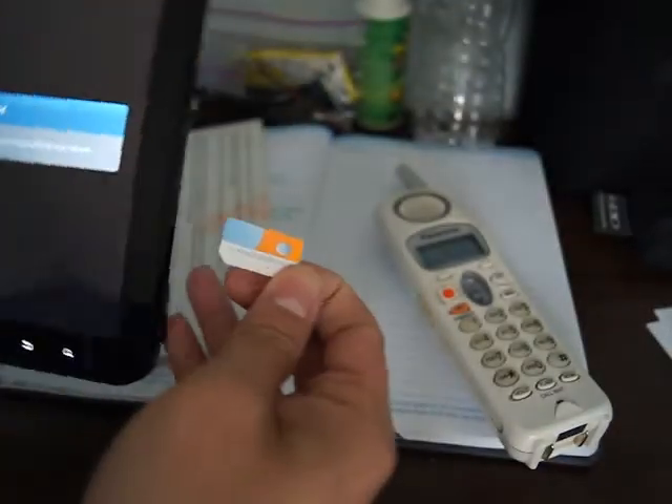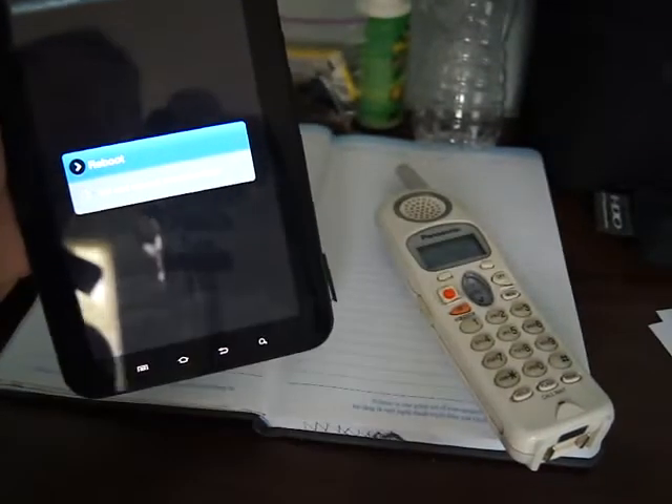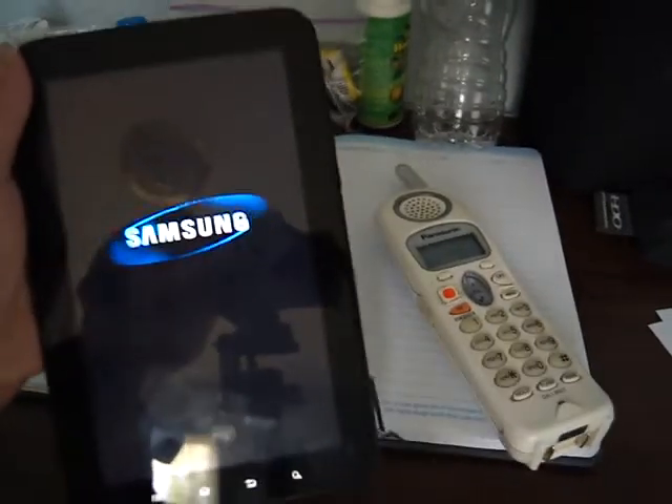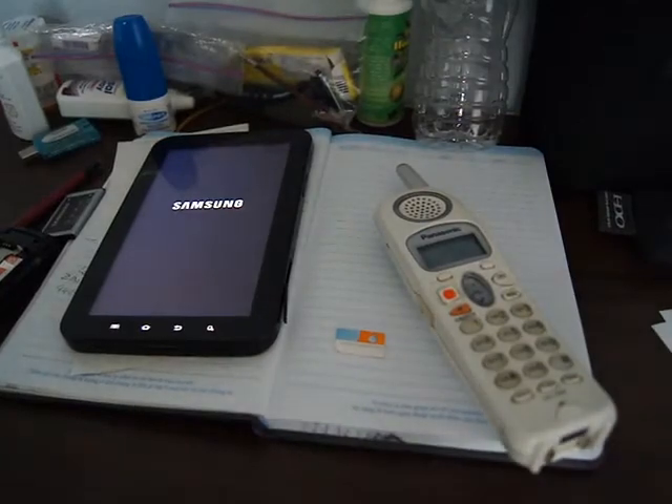And just to prove it, here is an AT&T SIM card. The device will be booted by itself after you take out the SIM card. As you can see, that's a T-Mobile successfully locked. Thanks for watching guys.